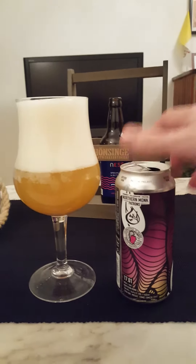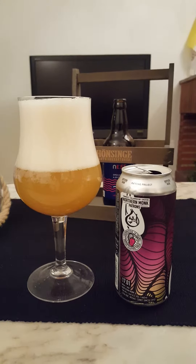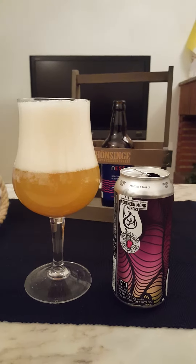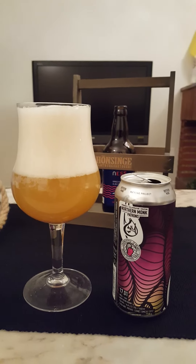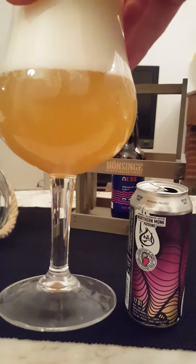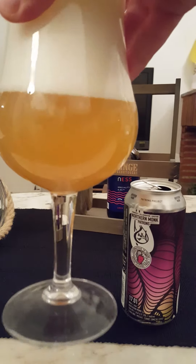Approximately four to maybe five fingers of a very creamy, compact, fluffy head — big bubbles bursting on the top. Hazy, juice orange-juice-like beer. Looks really really nice.